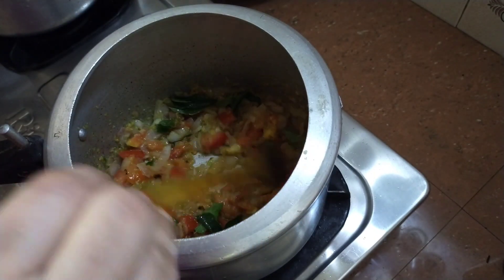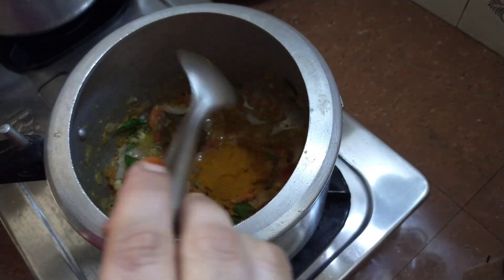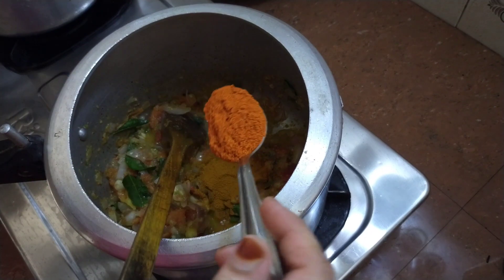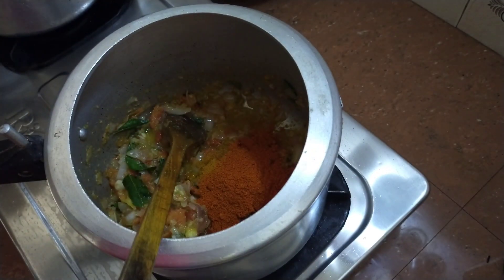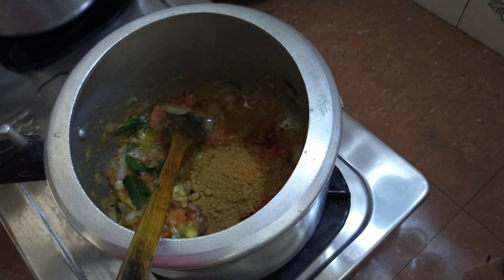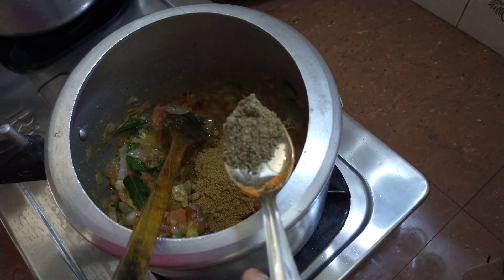Let's make a salad. Add 1 teaspoon of salt, 1 teaspoon of fresh sauce, 1 teaspoon of curry sauce, and 1 teaspoon of garlic.